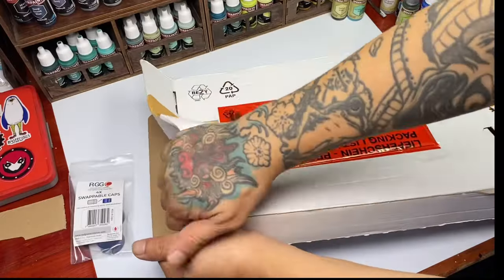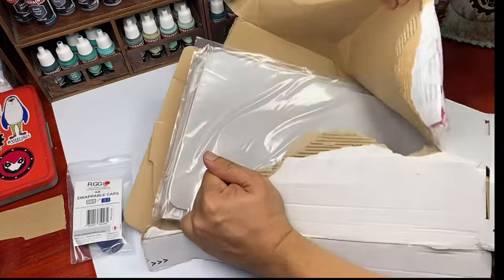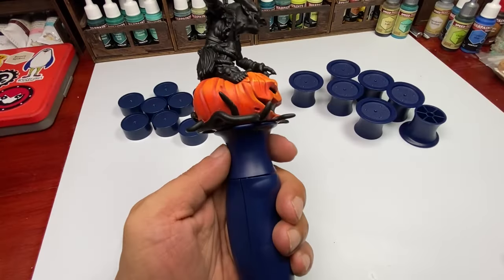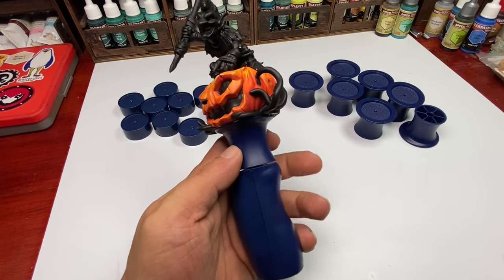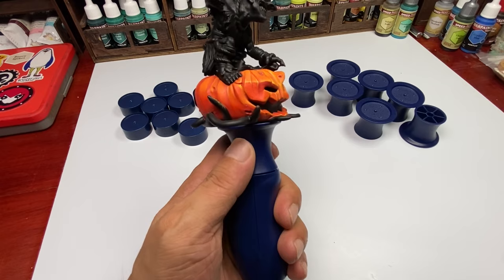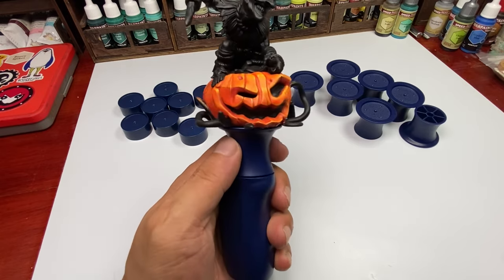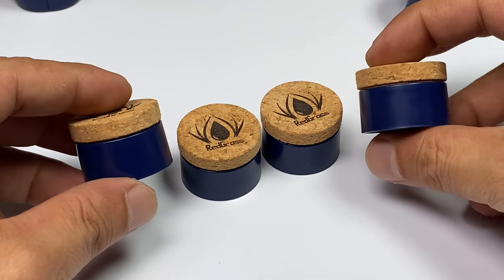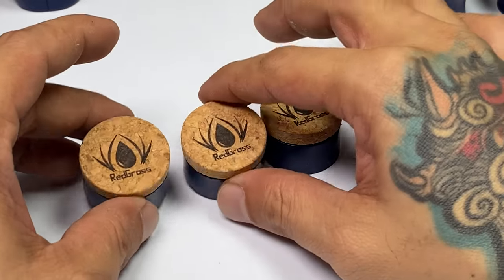First off, a ton of thanks to Redgrass Creative for all this stuff — this care package. This video will be focused on the new stuff: the XL Swappable Caps, which I was skeptical about at first when I saw the videos on Facebook and Instagram, and, of course, the new pinning corks from Redgrass. We'll do a quick test of this stuff and I'll share my thoughts.